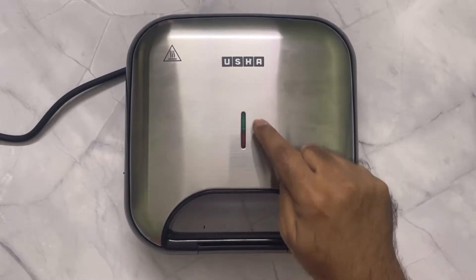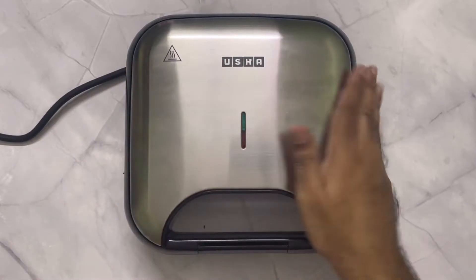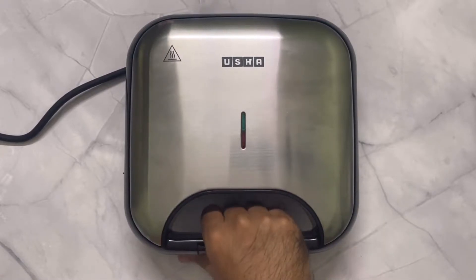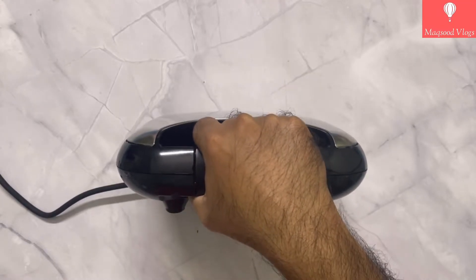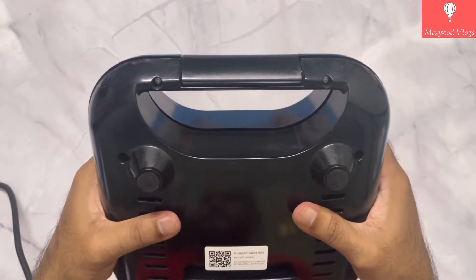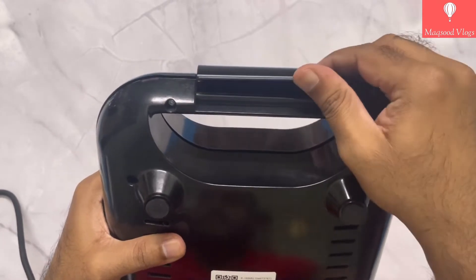On top, Usha branding with green and red indicator lights is provided. The top surface is made up of stainless steel and has a full matte finish, whereas handles, sides, and bottom are made up of plastic and other material. Overall the design of this sandwich griller is quite stylish and elegant, and it comes with an easy locking mechanism. The opening of the handle is in flip-up direction and closes with a slight push.